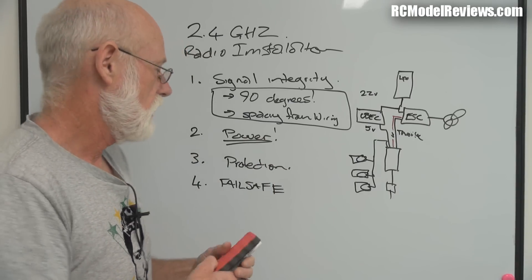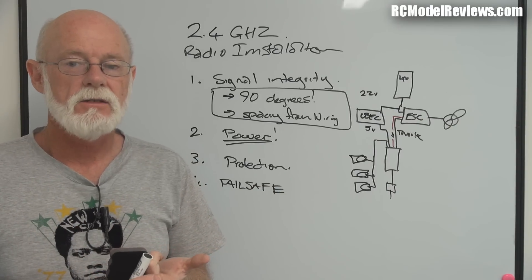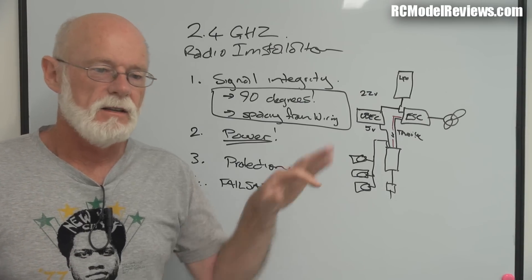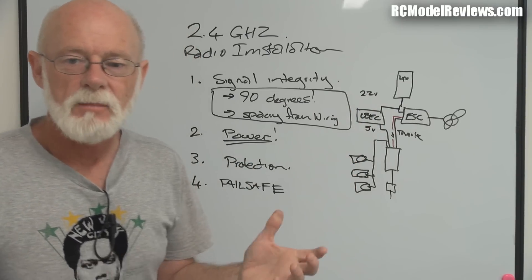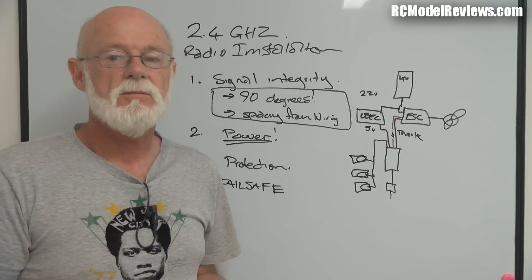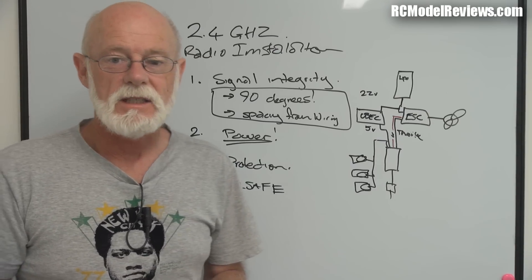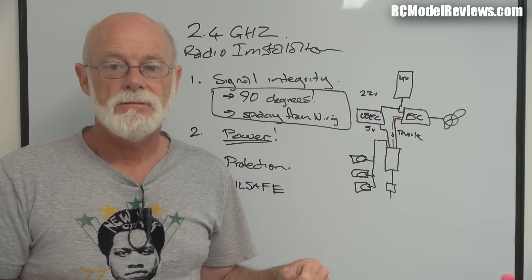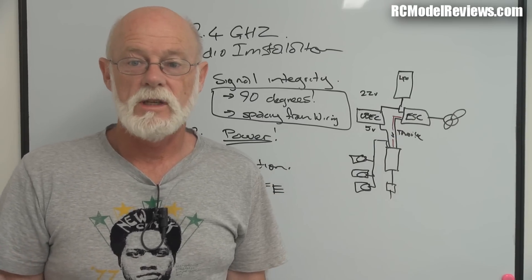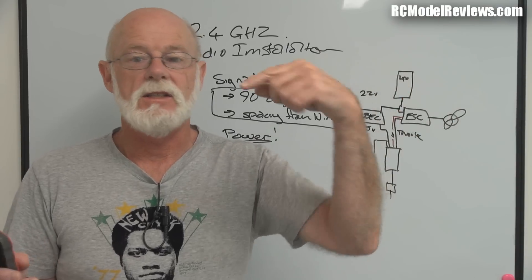Even if you get control back, you'll be aware something went wrong and can land before something bad happens - that's part of safety. Most good 2.4GHz systems have fail-safe. The built-in Turnigy radio system doesn't have programmable fail-safe - it just drops signal to the throttle and servos so the motor stops and the plane glides down. FrSky receivers have programmable fail-safe; Futaba does; some Spektrum receivers do, some don't. Check your manual. On my gas model I have it programmed for a snap roll - if I've lost the signal I don't want that plane in the air any longer.